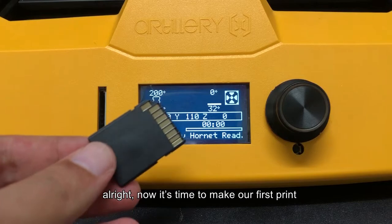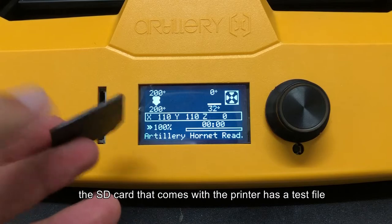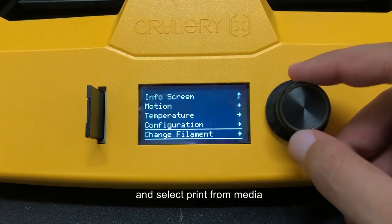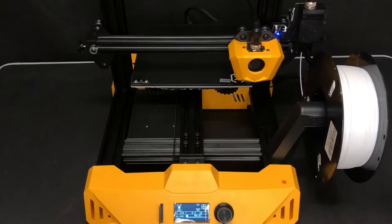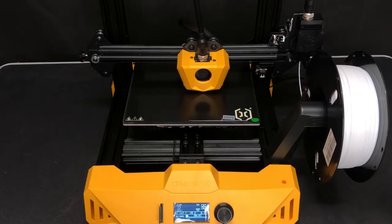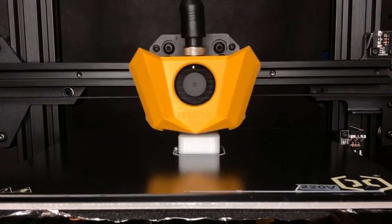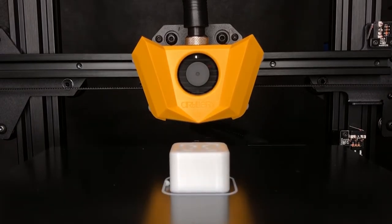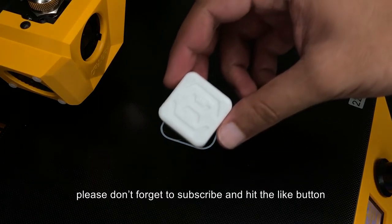Now it's time to make our first print. The SD card that comes with the printer has a test file — insert it and select Print from Media. Choose the cube file and press Print. It's time to make our first print!